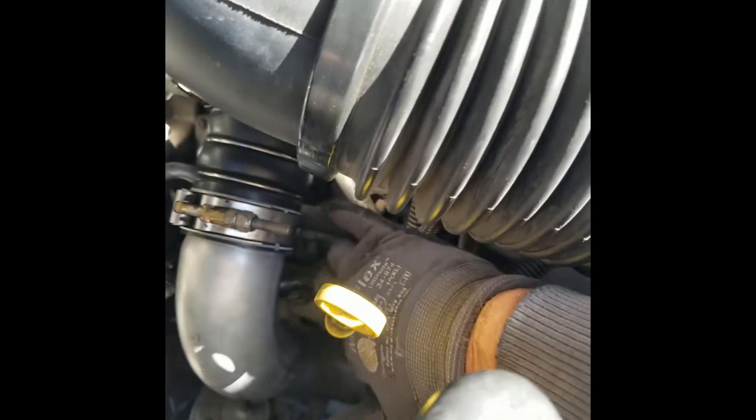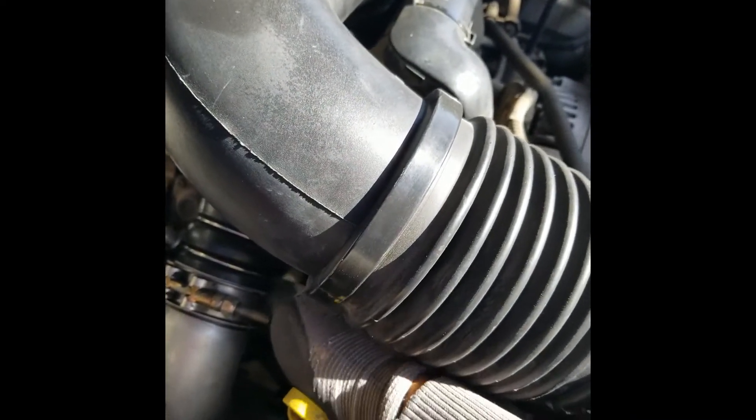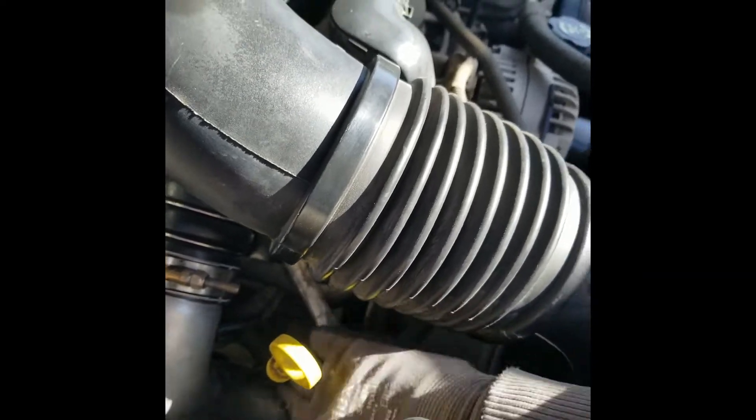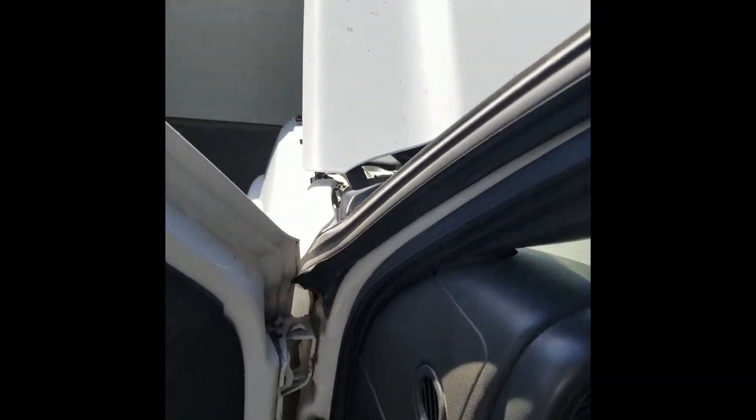So if I move these cables right in here — there it goes. Now I'm putting it into tractor mode, so that's the source of my problem right there. It could be number three, it could also be number one.